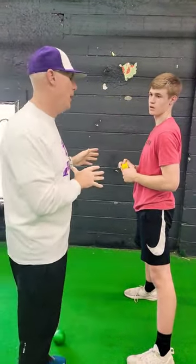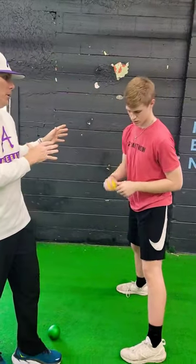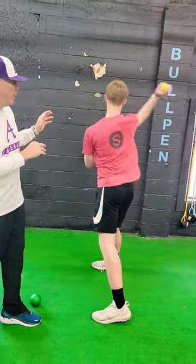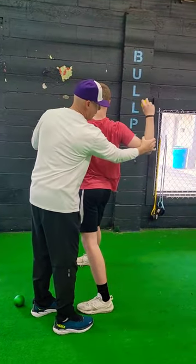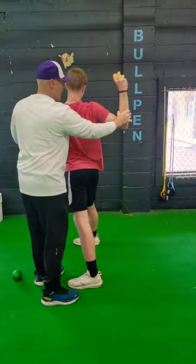We're looking at short arming versus not short arming the ball with Callan. Callan, show them what short arm looks like here. Stay right there — come back to this. What you see is this down angle here and a form of a push throw out.